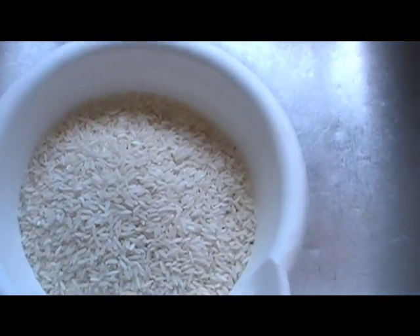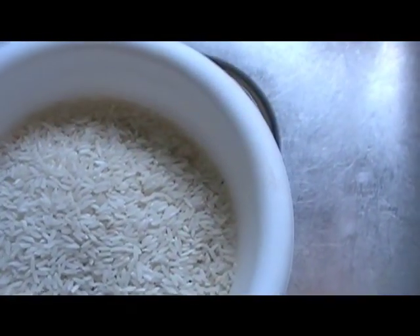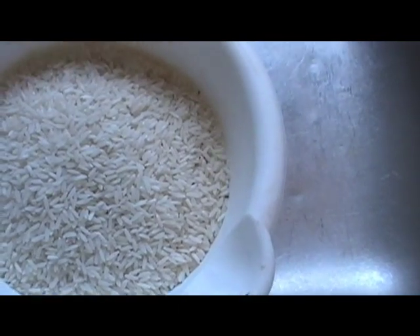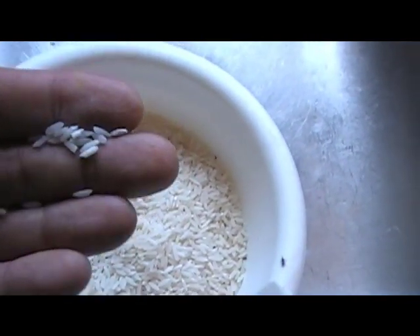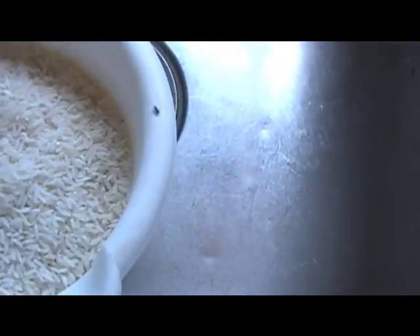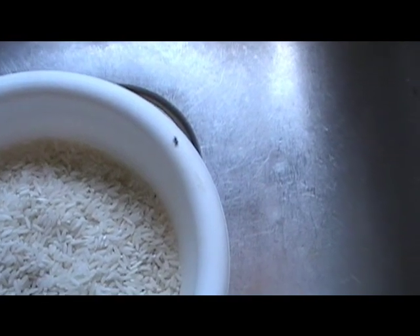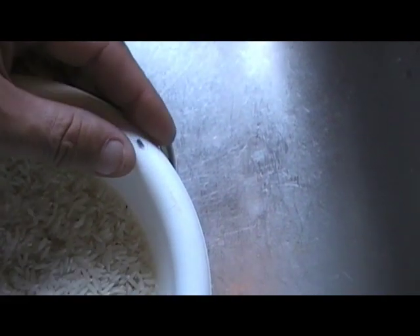Look at that — rice weevils. This iron hit 41. Say you have stored rice; it doesn't matter even if it is in mylar bags and oxygen absorbers and buckets. The eggs can stay in the rice grain up to six years and you have no idea. These are full of weevil larvae, but don't worry — there's no disease, they don't spread disease, you can eat them, and they don't bite.